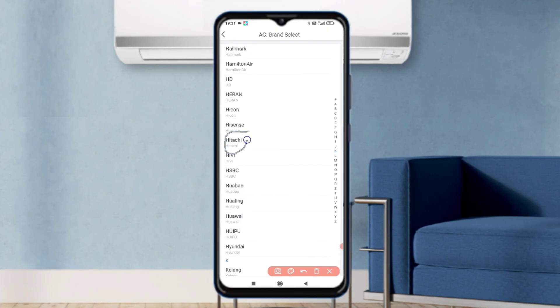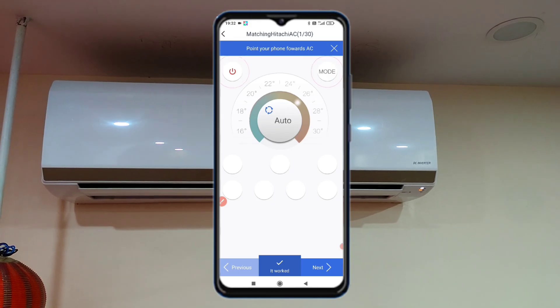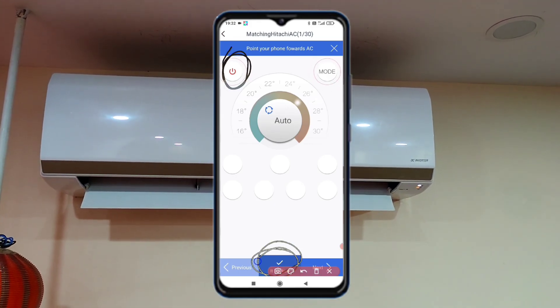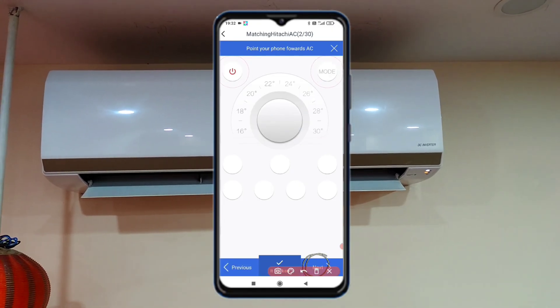You have to find Hitachi and touch it. You will then see a red power button on the screen. Press it — if your AC makes a beep sound, then it is working. Otherwise, press next.